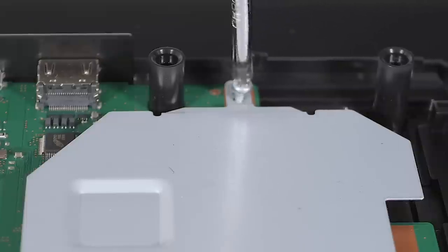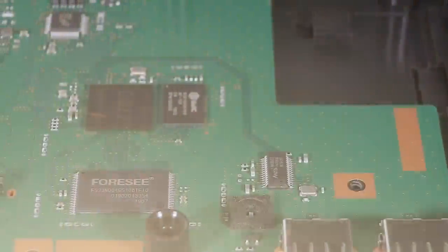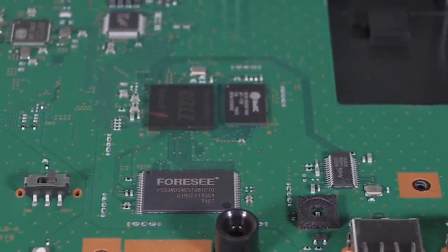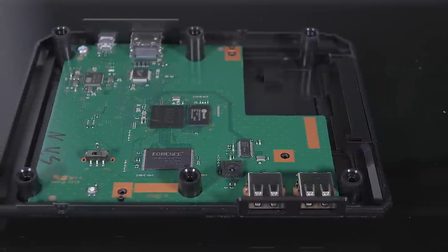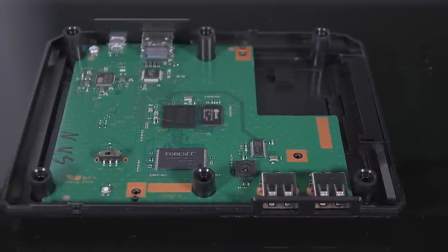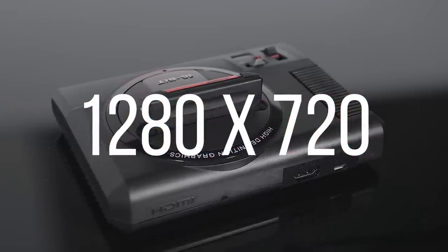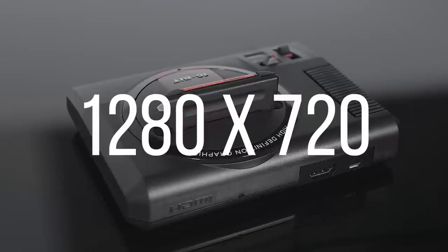Inside, the Mini is powered by the mysterious AllWinner-based Zuiki Z7213 System on a Chip, on which little information is available. It's likely comparable to Nintendo's recent Mini offerings, but it's not exactly clear how far the capabilities extend. It also features 512 MB of flash memory storing the included games, in addition to HDMI video out delivering 720p 60Hz output, along with a micro-USB port for power. All basic stuff, but it's a well-made little package and my favorite of the mini consoles yet.